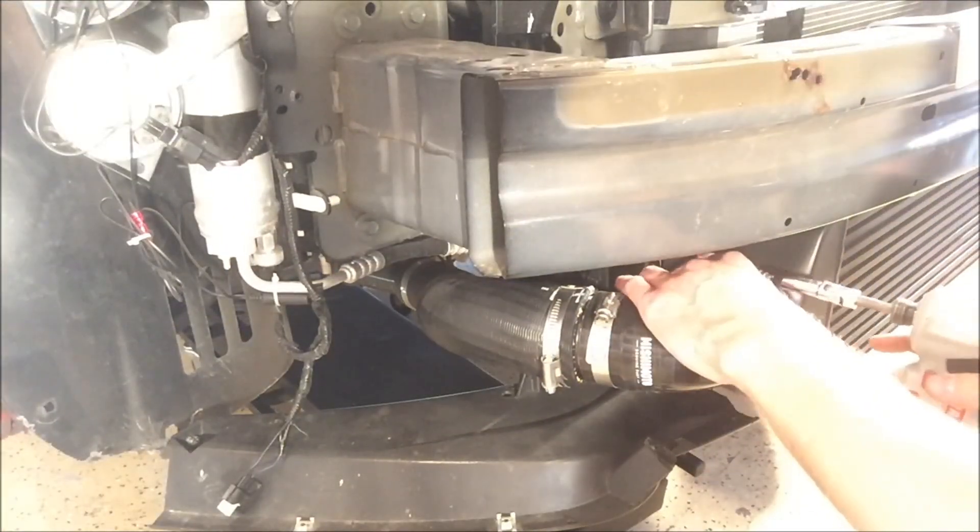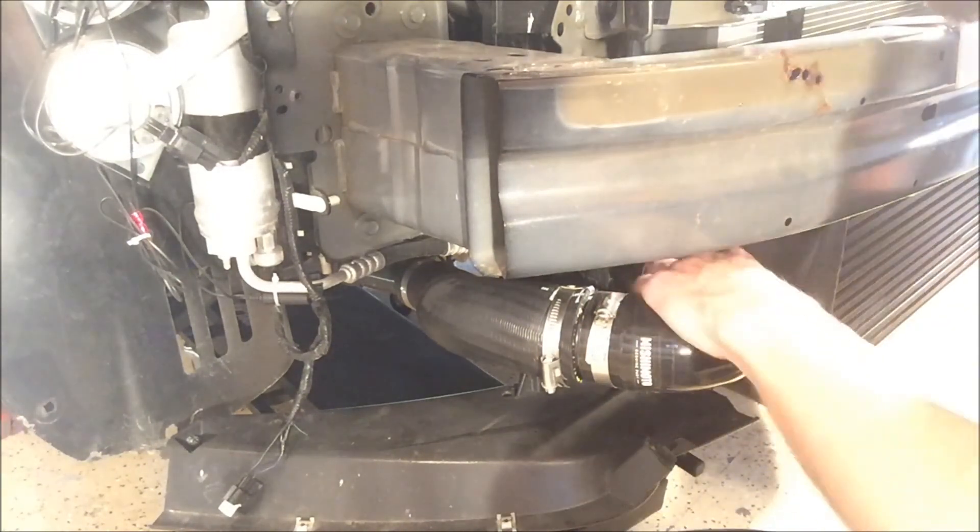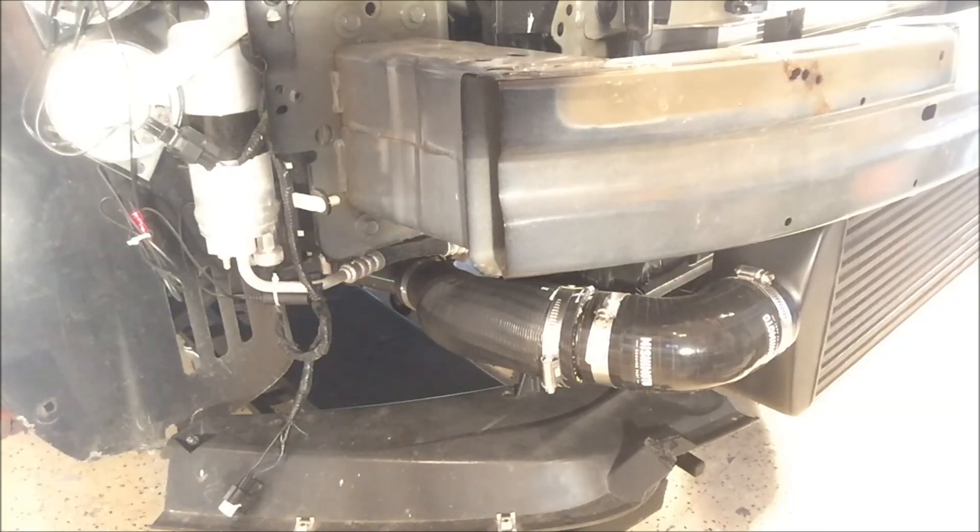This is why the bigger 90-degree fitting is still needed. You can see right here there's a gap coming out — we won't be able to close that with the clamp, but we might be able to; we'll see in a second. Alright, here it is — we're all installed over here, and on this side as well.